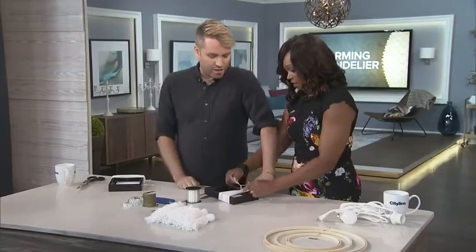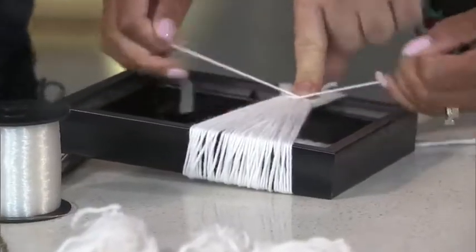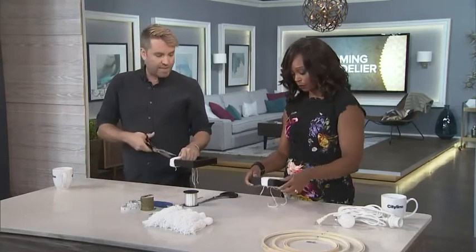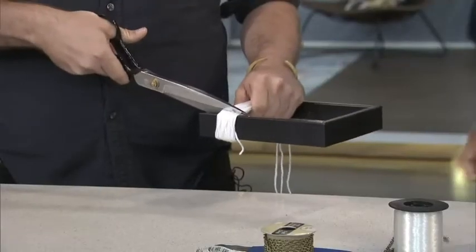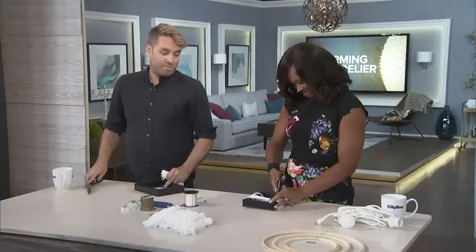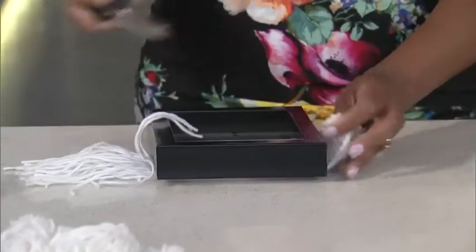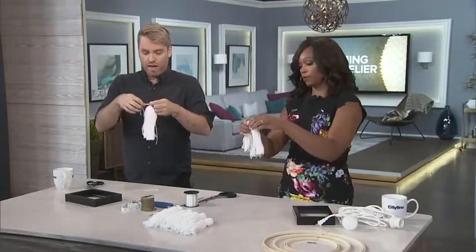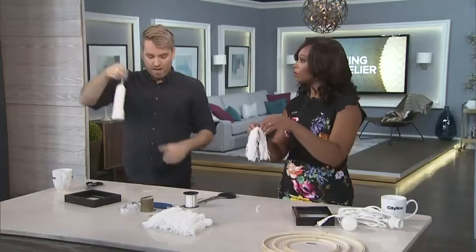Put your finger right there — I want it really tight. Then you flip over the frame and cut at the bottom right here. It doesn't matter exactly where you cut because you can adjust. Grab it from the knot you tied, and you can adjust the width.